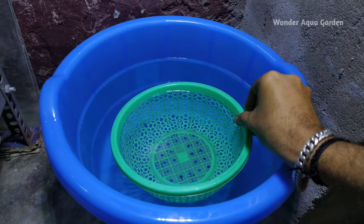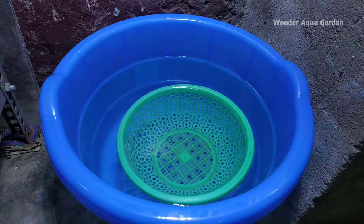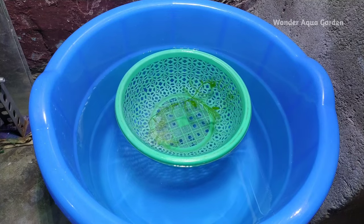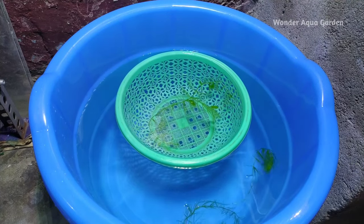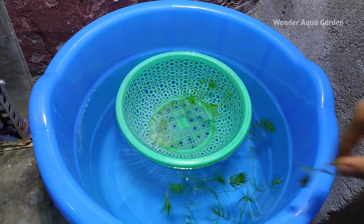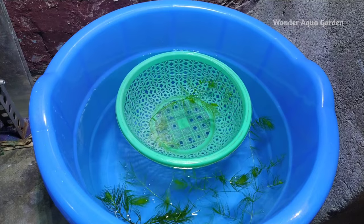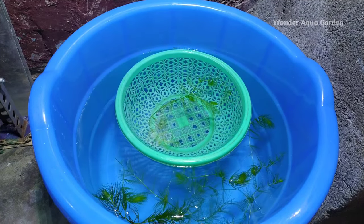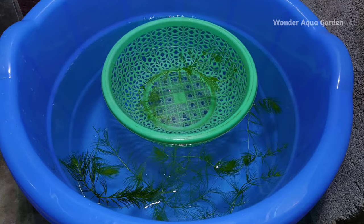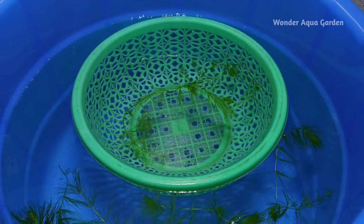We adjust the water level in the tub. If there is too much water, we add stones to the tub. We have to add live floating plants — we add guppy grass and fox tails. We add these stems to the tub.